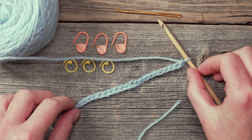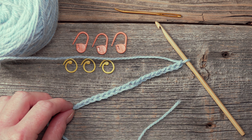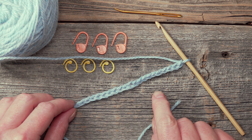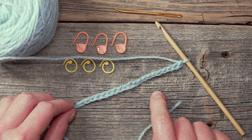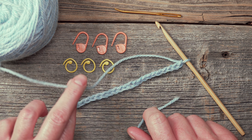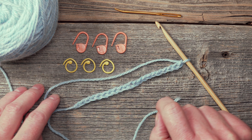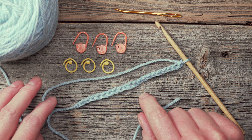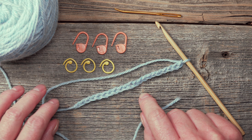In my previous video I demonstrated how to work a foundation chain. Now we're going to be learning how to work the first row of single crochet into this foundation chain. You'll notice here that I have a couple of different tools: some stitch markers and a tapestry needle. I'm going to be demonstrating how to use those as you work across the first row.